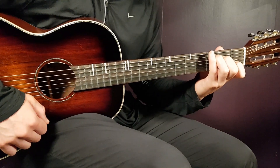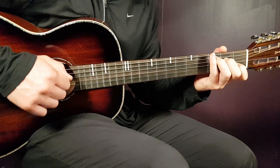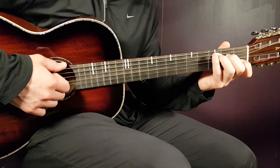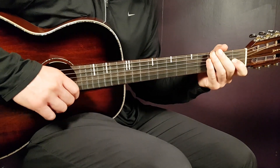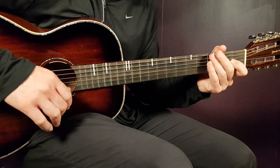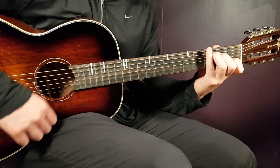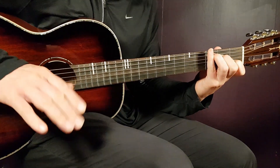The strumming pattern sounds long and difficult, but it's not actually. It starts with 2 downs — down, down — with a short pause in between. And then comes up, up, down, down. You're going to play that for 3 times and that's it. So the full pattern is: down, down, then up, up, down, down — repeated 3 times. That is 1 round.